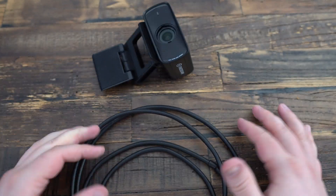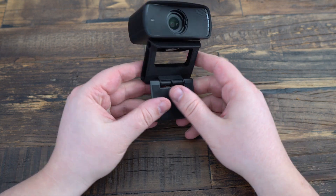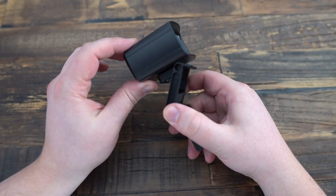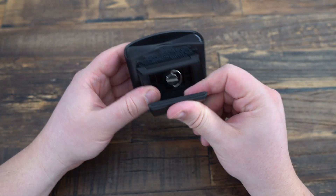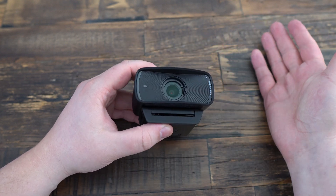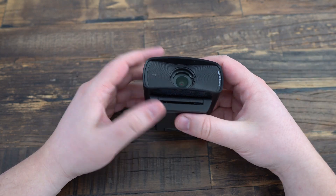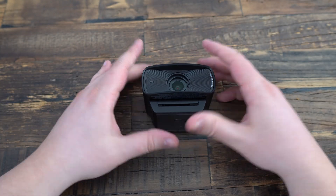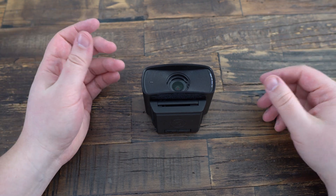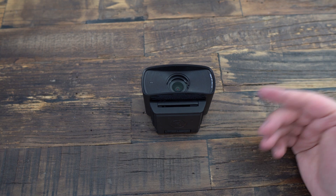In conclusion, the Elgato Facecam MK2 is an excellent webcam for serious streamers or professionals looking for the best quality possible without compromise, and if you don't need 4K. If budget is not an issue, it is definitely a great choice. For me, it's a 9 out of 10 — it's a pretty good webcam and it will be my new main camera.